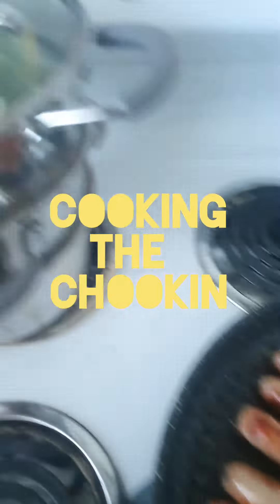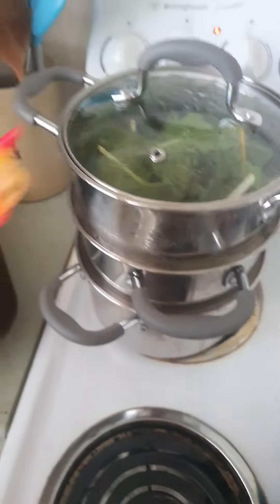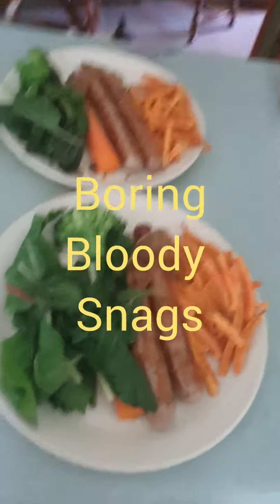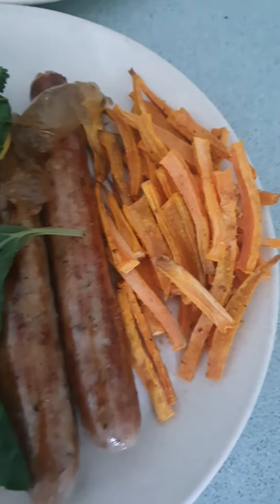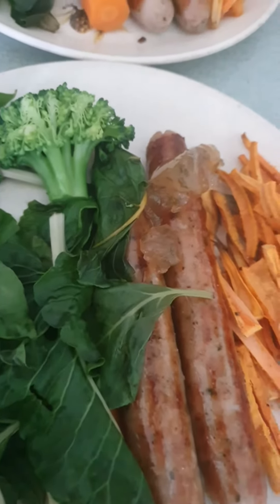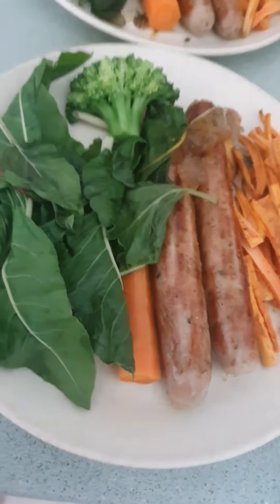Sausages nearly done, just got the greens going — jobs on. Who'd want to watch me bloody cook something as boring as sausages? But let's find out. Sweet potato chips, sausages with a bit of Natasha's homemade mint jelly sauce thing, some broccoli and some leaves from the garden, and oh yep, there's a carrot.